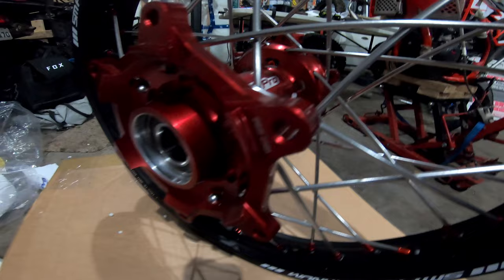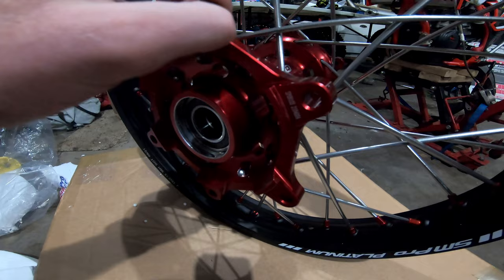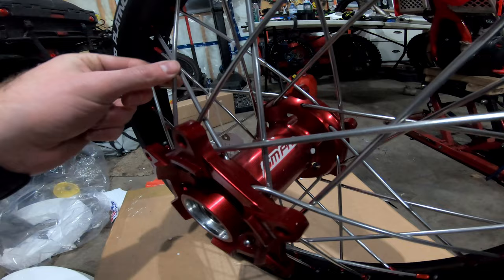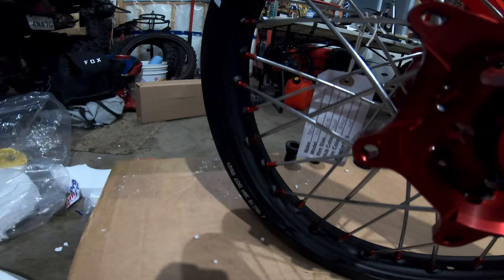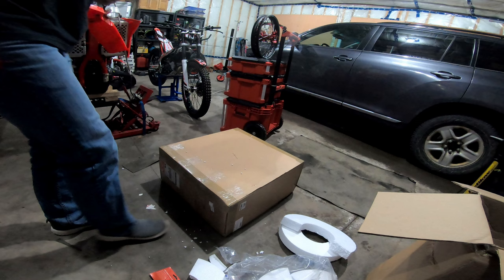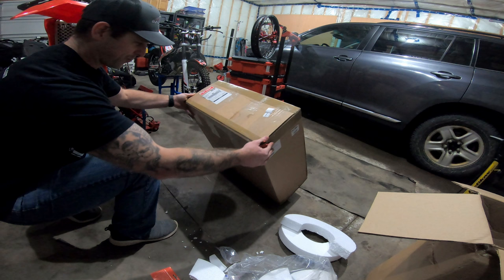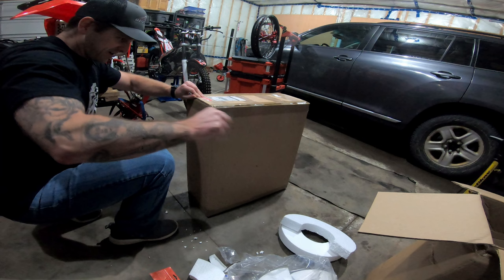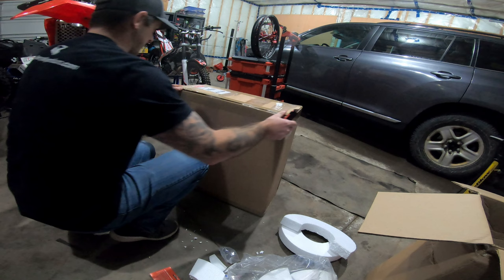I don't know if you can tell how thick these spokes are — holy cow, they look super tough. SM Pro Platinum wheels — can't wait. It's my second wheel set, 18 by 2.15 — I made sure I had the right size when I ordered my new rim lock. Those are going to look so good. The rear wheel I had already opened at the dealership because when the guys in the parts department got it in, they couldn't wait to open it — they were blown away and gave me a call right away.